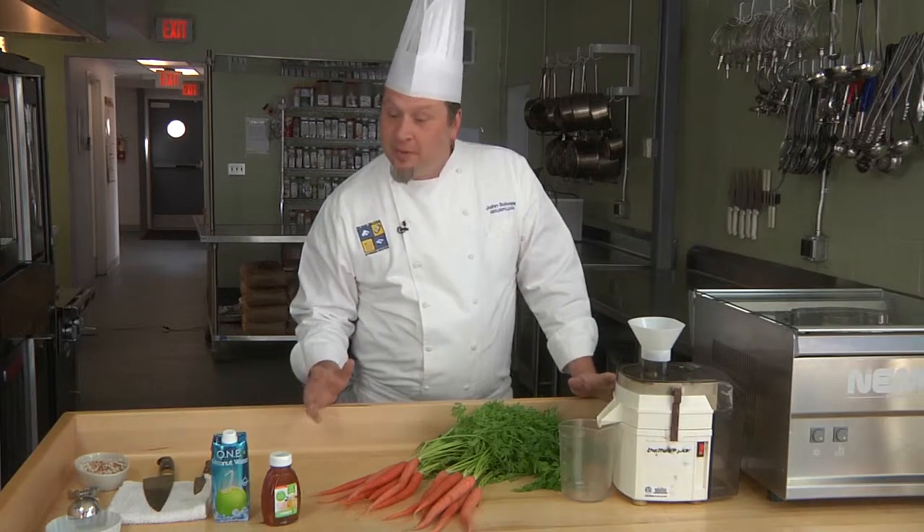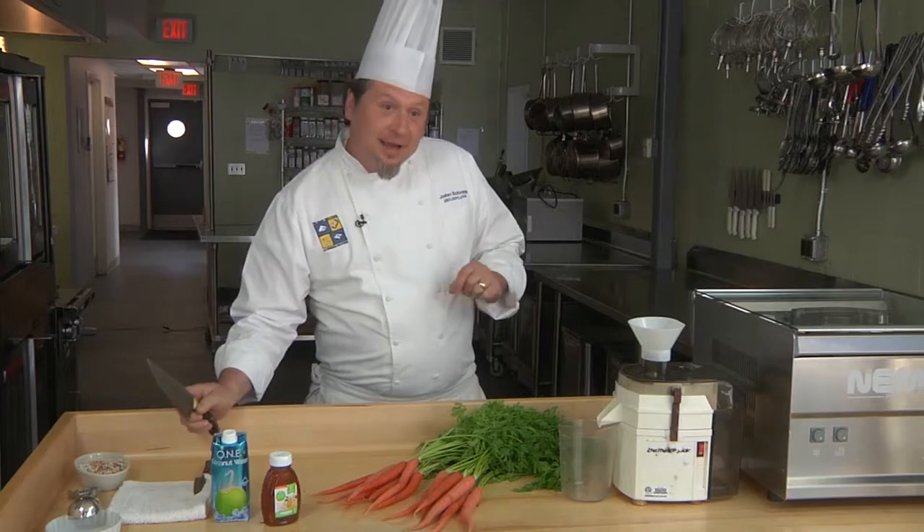Today we're going to work with carrots. Normally we have carrots with a pot roast, maybe. Today we're going to make ice cream out of them, without the cream. It's called sorbet.